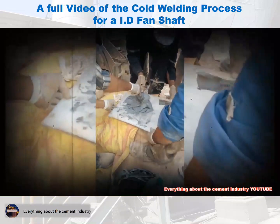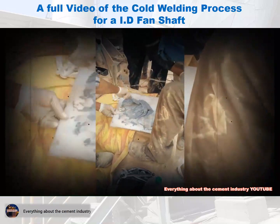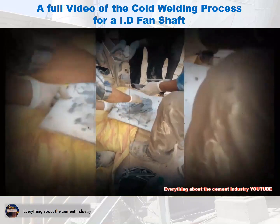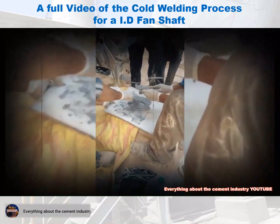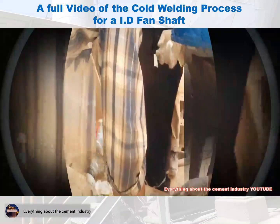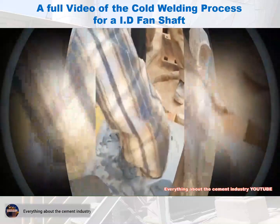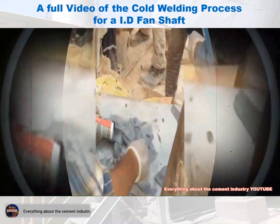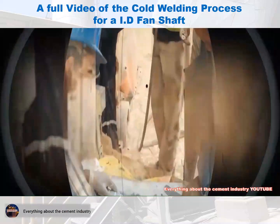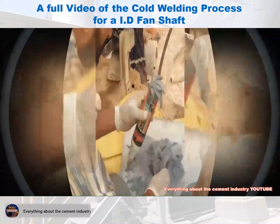We emphasize again the importance of mixing the welding material with the hardener well, until the final mixture is homogeneous. We fill the welding material mixture into the caulking gun with air, after we have completed the fine mixing process and obtained a homogeneous mixture.